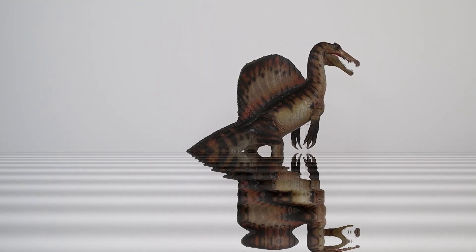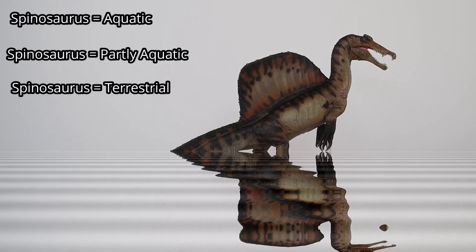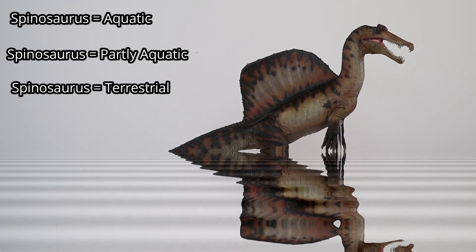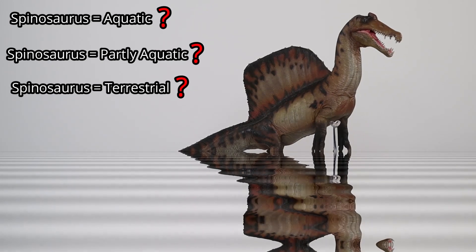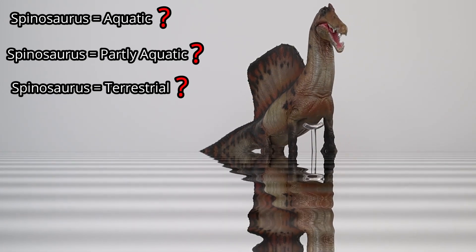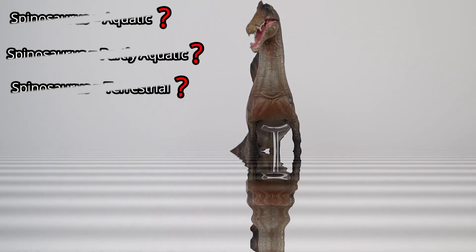This dinosaur is likely to intrigue scientists for many more years. The lack of an articulated and more complete fossil specimen representing a single individual is hampering research. However, this new PNSO Spinosaurus figure broadly reflects the current scientific thinking.